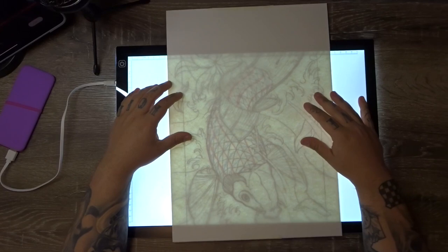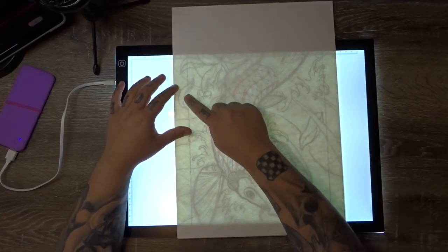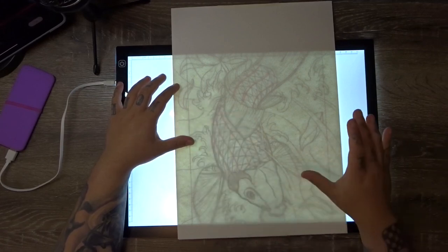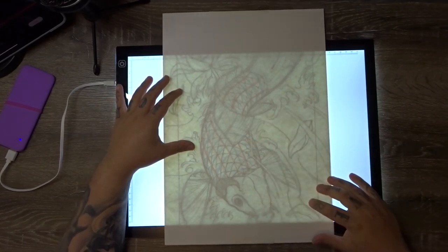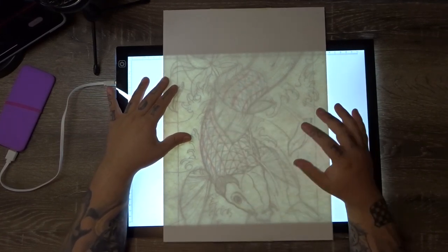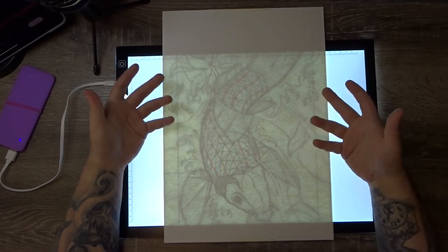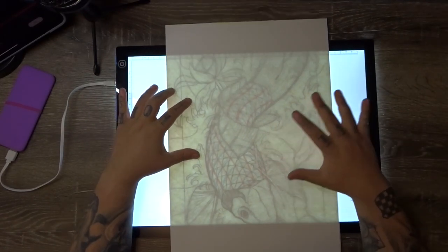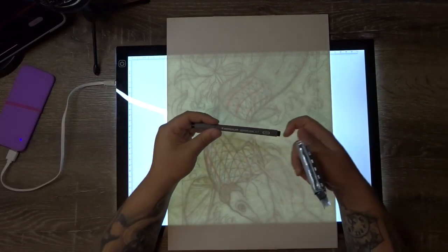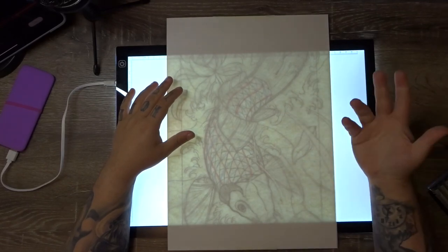We're going to go ahead and outline this guy now. A couple of things to keep in mind: any things that you want coming out of the border, outline them now. Any parts that you want to maintain within the border, don't outline them now. All the wave portions I'm going to leave behind the border. The petals and any main subject matter — so the flower and the fish — any parts of that that intersect with my border lines, I'm going to leave those in and outline them now. Go ahead and outline all of your subject matter using whatever you'd like.